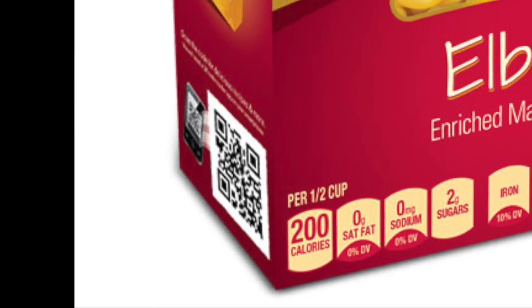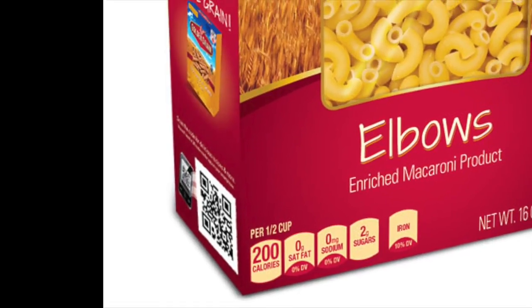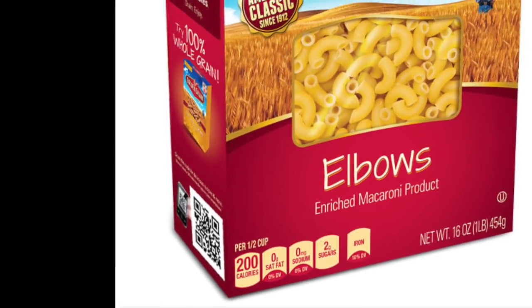Oh, it comes in a box now. Look at the boxes. Okay. No, can't see it.